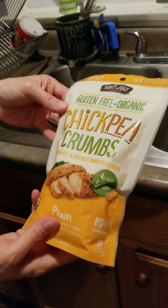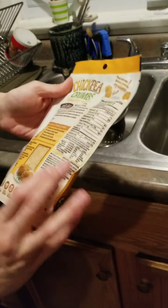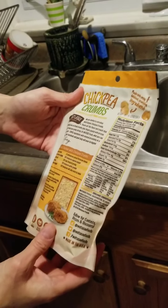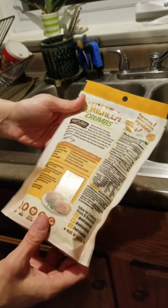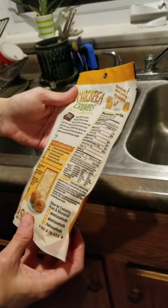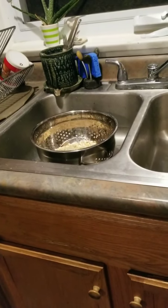I wish it would say on here how much of this equates to one slice of bread, because most recipes talk about the bread, but I don't see that here. They're trying to make us frustrated. I'm freaking weird.